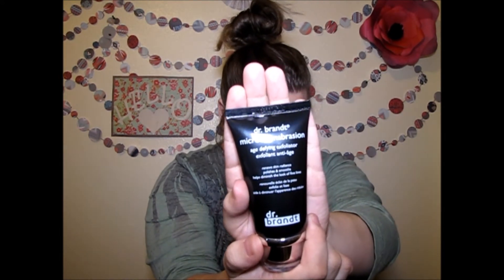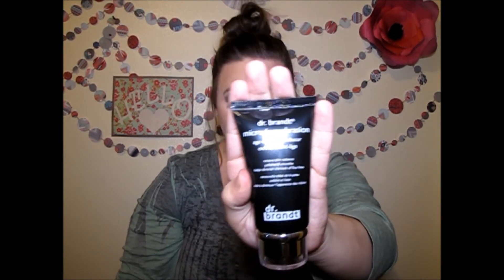The last thing is the Dr. Brandt Microdermabrasion, an age-defying exfoliator. I can't try this one out, but it retails for $79 and this is a full-size product — you get two ounces. It says the Original Skin Exfoliating Procedure — it renews skin radiance, polishes and smooths, and helps diminish the look of fine lines. You pay $21 for this box and this item alone is $79. That is insane to me.